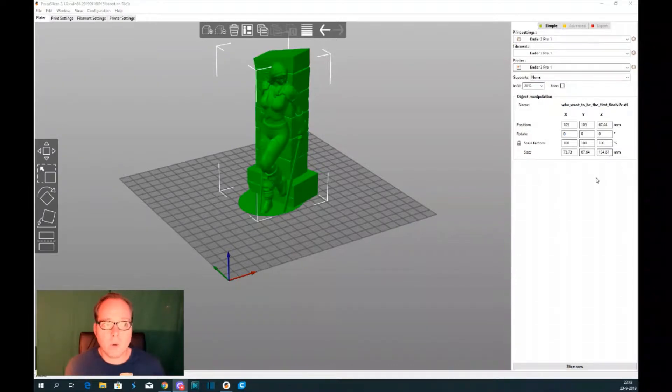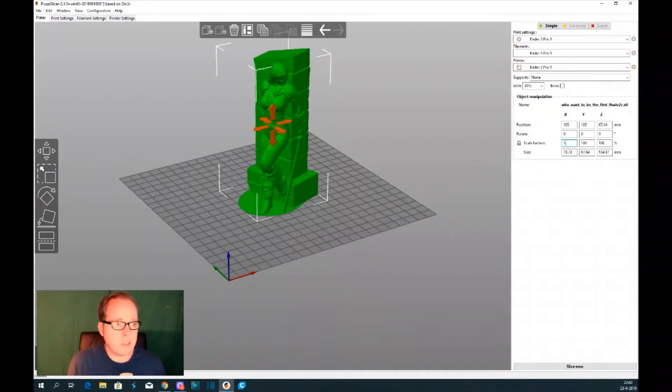Here on the right side you have the object manipulation. In simple mode you can change scale factors — it starts at 100% but you can also make it, let's say, 50%. There, it's a bit smaller. It's great because when you change the scale factor at one part, everything else scales up and down proportionally.